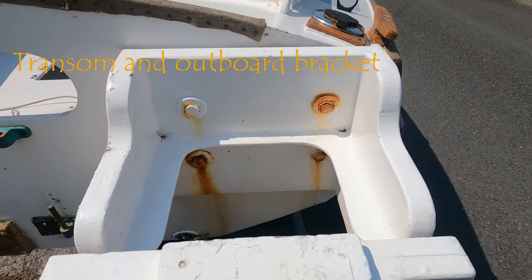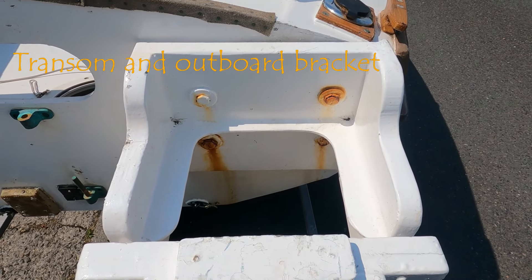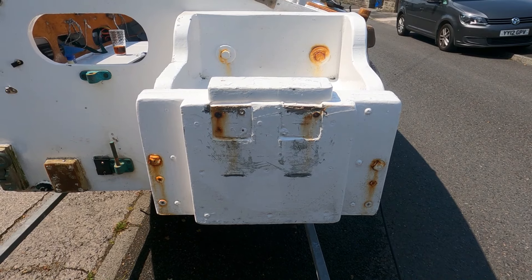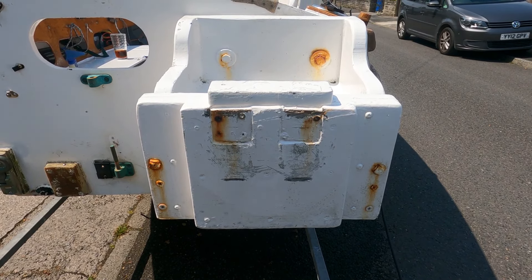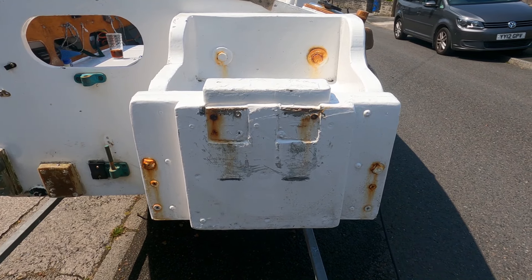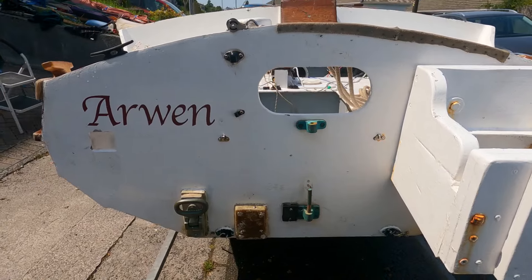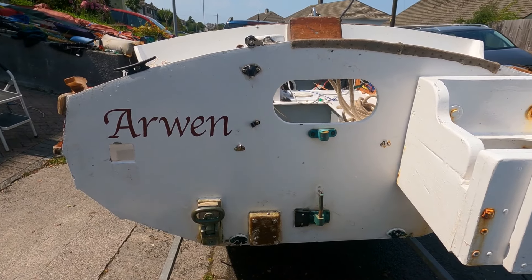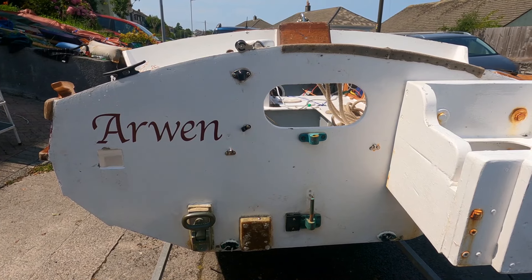The transom bracket is homemade and it works well. The stainless steel bolts are still strong, but over 15 years the washers have rusted, causing staining on the hull. There is a transom reboarding step, and I have subsequently removed a portable transducer that I used when I used to fish on Arwen.